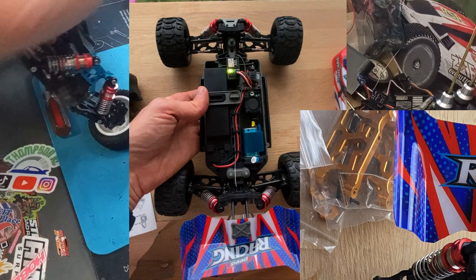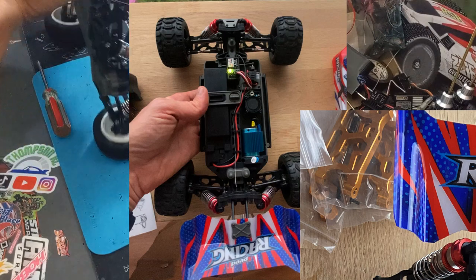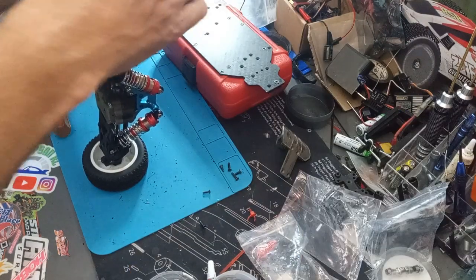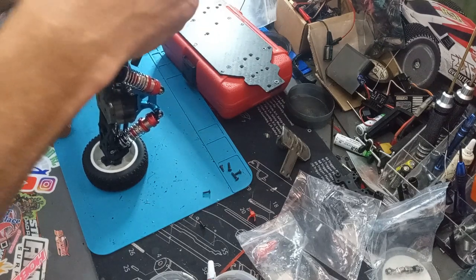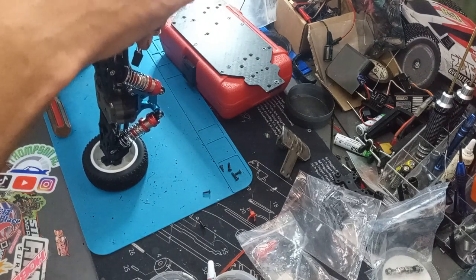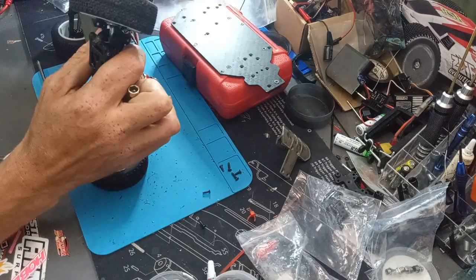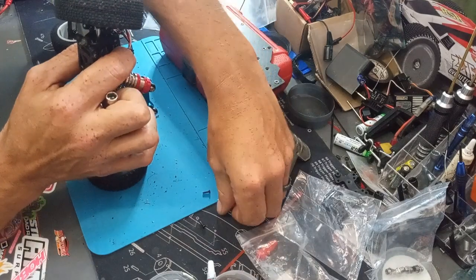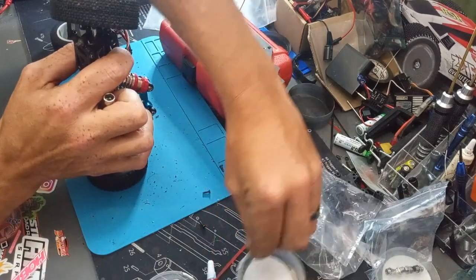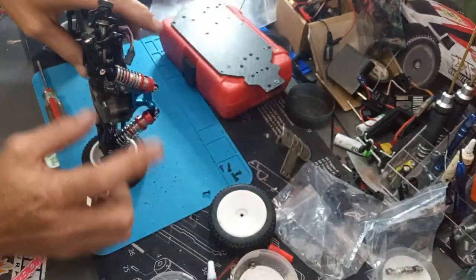If anybody else wants to send their photos of their rigs as they're going, feel free to email them to me — go to the main channel page, you'll see it in there. It's preichke at marncda — that's my DBA I've had since 2001. Long time.